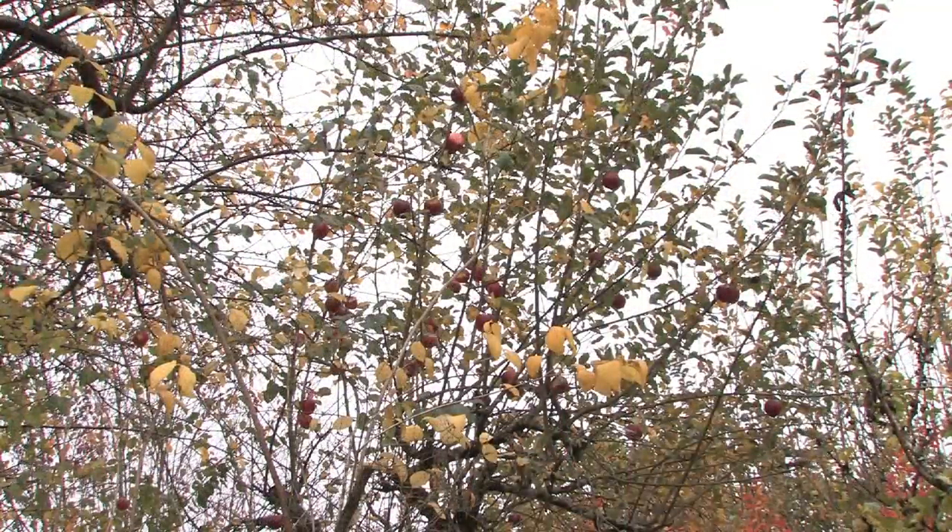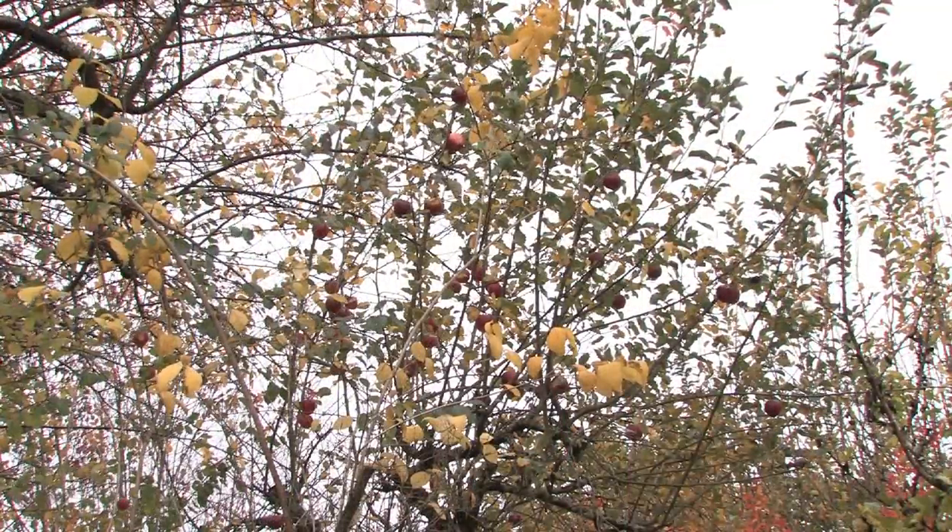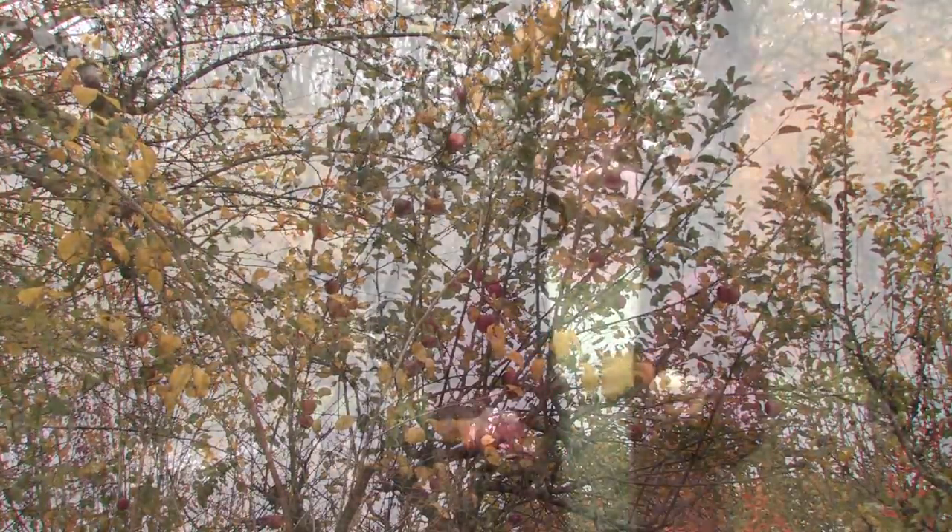Apple trees really need that full hot sun and they need other apple trees to cross-pollinate. If there are no other trees in the area, you probably won't get fruit. Plus they need bees — so if you live in an area where there are lots of bees, you'll get fruit no problem.